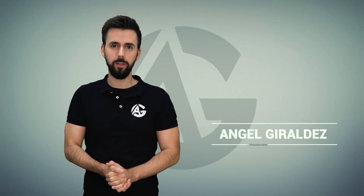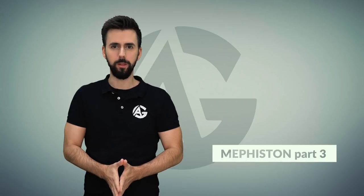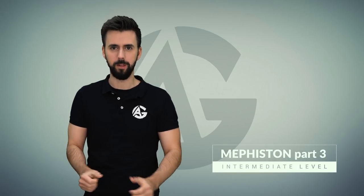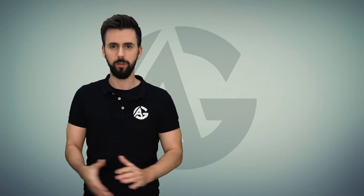Welcome painters! This is the last video of the series on how to paint Mephiston. Today I will teach you how to paint a cool sword. I'm going to use both the airbrush and the brush. So let's do this.